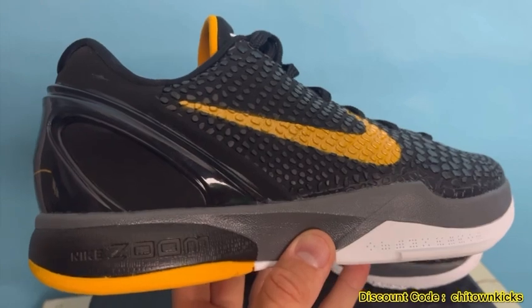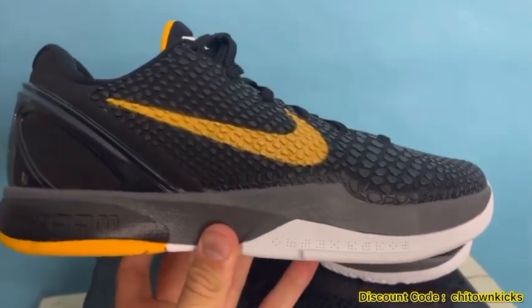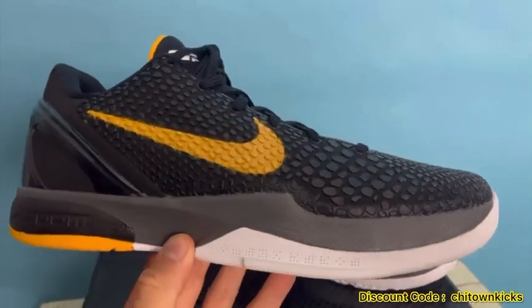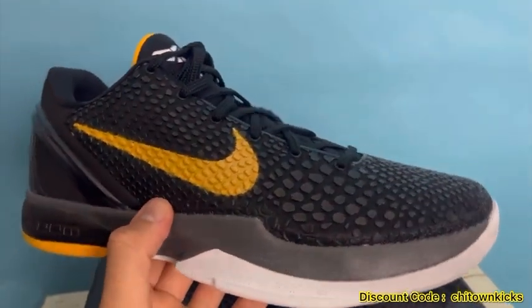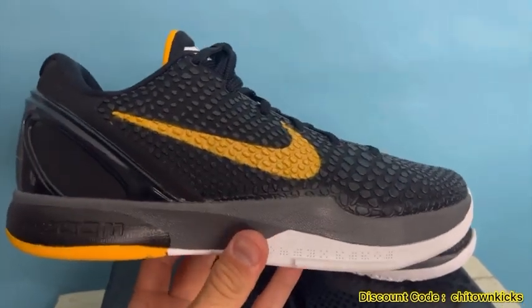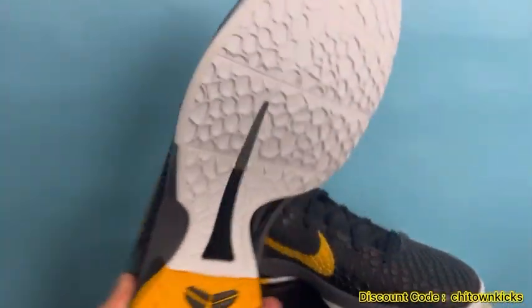One thing I love about these is that midsole — it's got that gunmetal gray, and then the zoom portion is in black, and obviously the sole has that white and yellow. I love how they block that. It looks more sleek with that gray; I think if it was all black it would kind of look clunky.